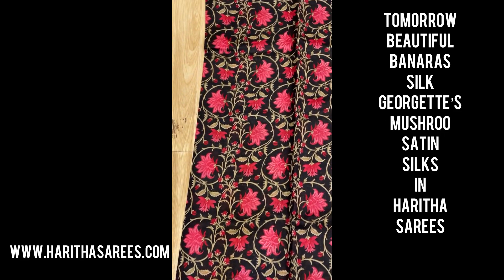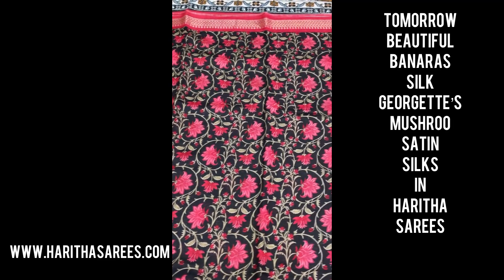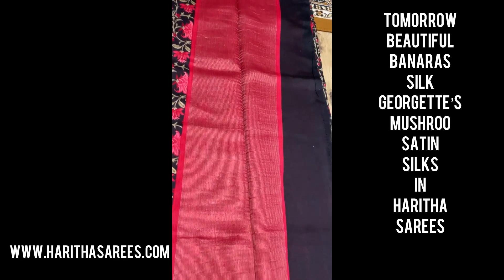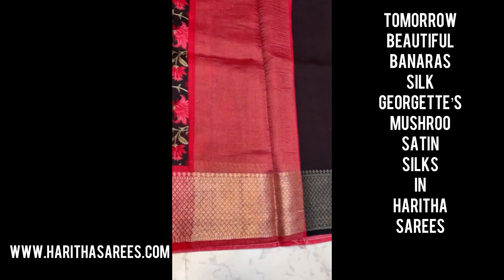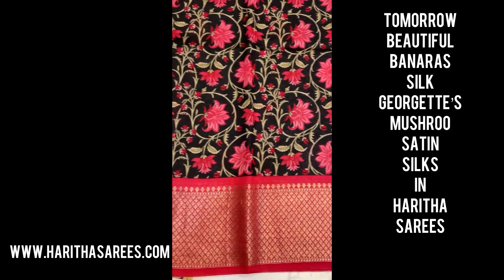Hi, namaskaram! Welcome to Harita Sarees Collections. The sarees are beautiful Banarasi silk sarees with nice distal prints, and the distal prints combination with the weavings — chala bound tie.